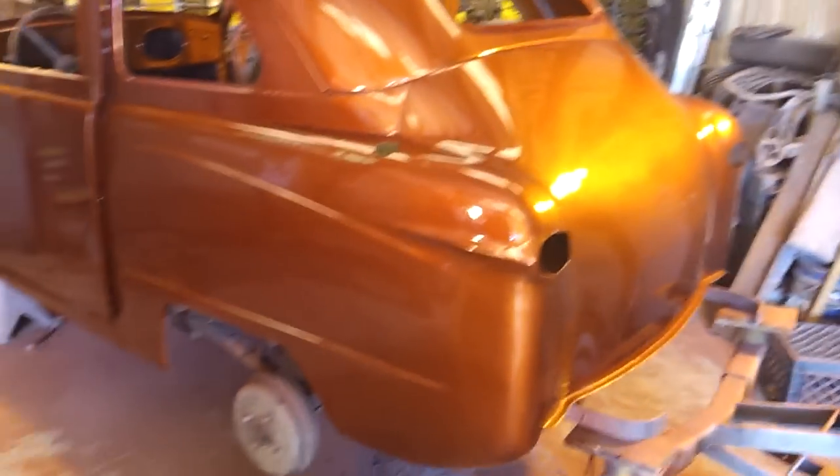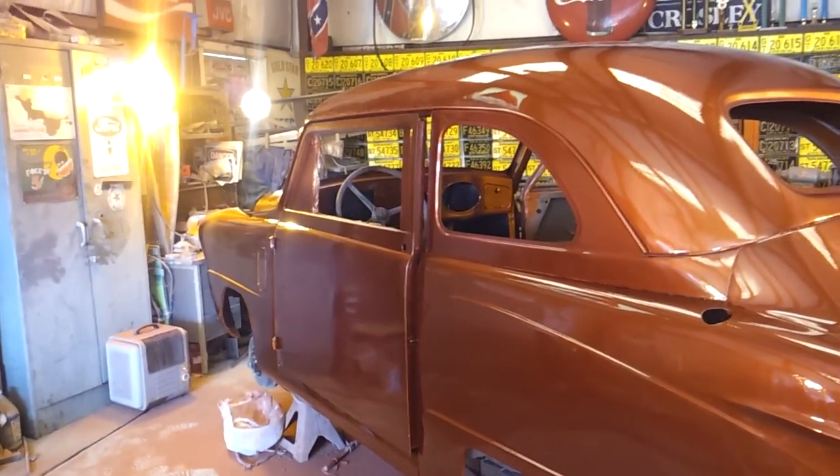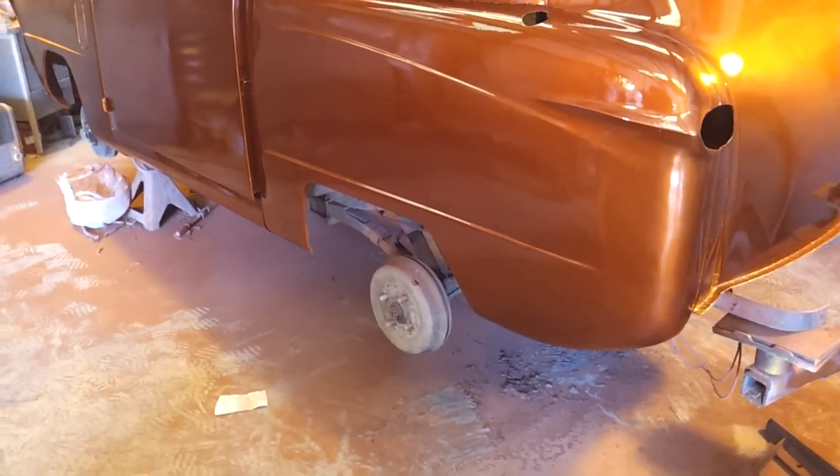Of course it's got lots of gimps on it still. I'm not a body man. I just get tired of knocking this stuff out and beating and banging. But it's good enough for me.